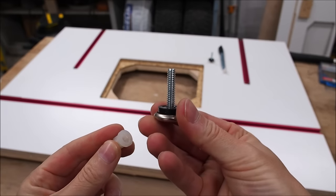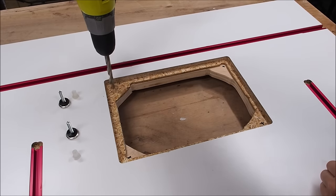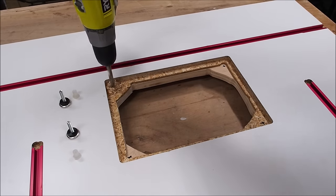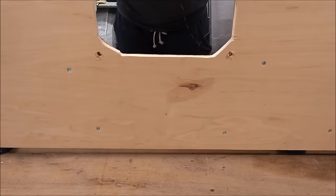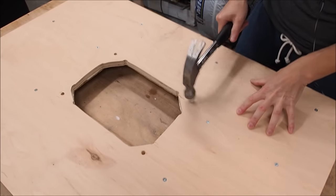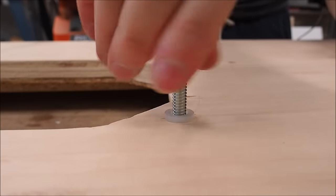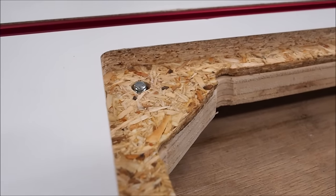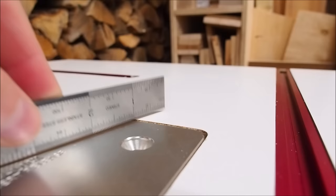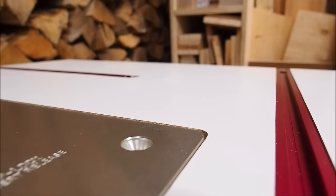Since my insert sits a little below the tabletop, I'm using furniture glides as leveling screws so I can get it perfectly flush. It's pretty simple: just make holes in the corners, tap in the plastic inserts, and screw in the feet from underneath. Now I can just reach down underneath and adjust the screws as needed. There — perfect.